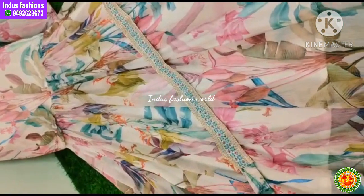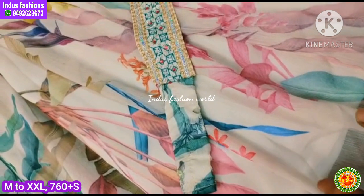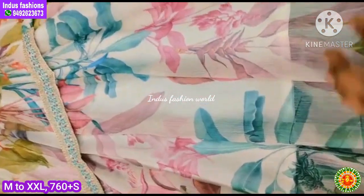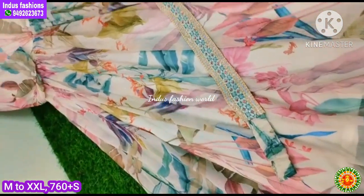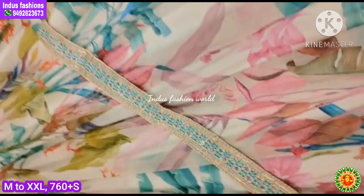The next collection is very soft fabric — it is full soft fabric. I put a frock and it is a full digital design. Now we have to use a frock with a belt.